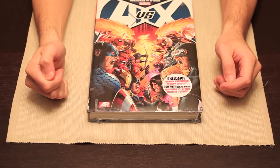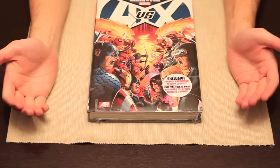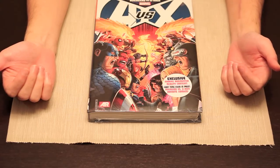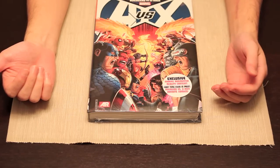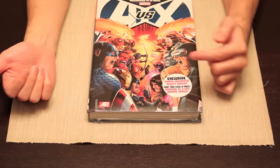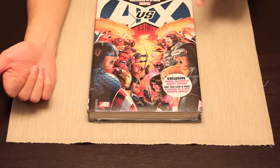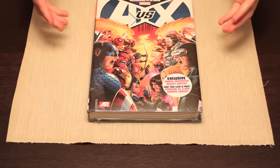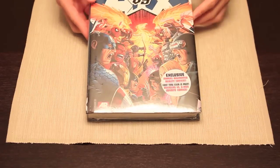I have not actually read any of this, so I'm happy that I've got it. Now I can read it all the way from zero through twelve and see what happens, although I've heard something horrible happens to a character not on the cover — but that is what it is.